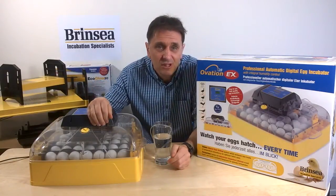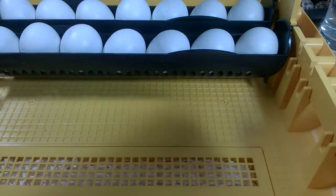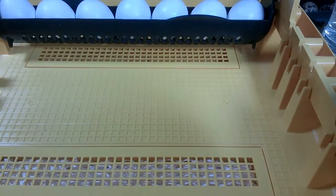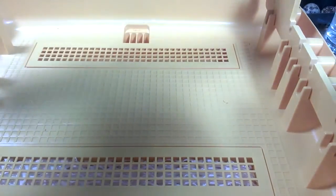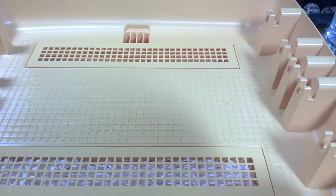Two days before eggs are due to hatch, removing the egg carriers leaves a tidy floor area with little ridges on the floor to assist the chicks to grip on the base of the incubator as they break out of their shells. And the lid design provides great visibility of the hatching process.